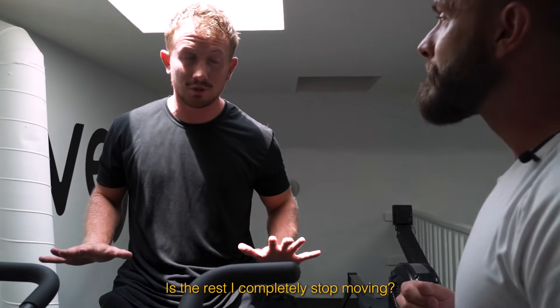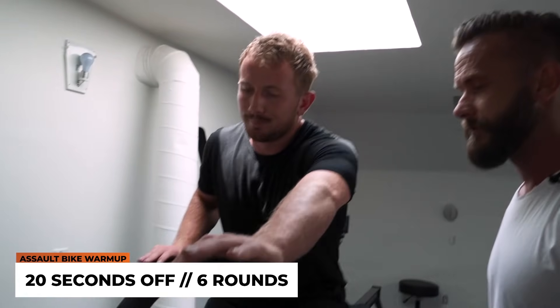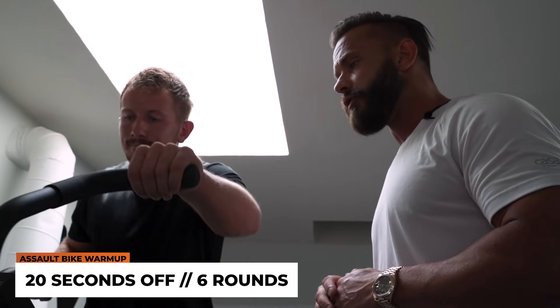We're doing this for six sets. Is the rest — do I completely stop moving? Yes, up to you, whatever you feel comfortable with. All righty. Three, two, one, go.